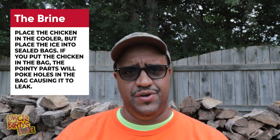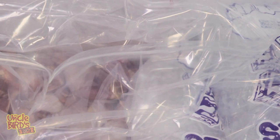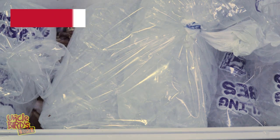I actually used to put the chicken into a brine bag, fill it with brine, and then put ice around it. The reason I stopped is because inevitably a piece of chicken would poke a hole in the bag and it wouldn't brine right. So to avoid that, I just started putting the chicken in the cooler, covering it with brine, and putting the ice in the bag separately. That way, even if the ice melts, it doesn't dilute the brine at all.